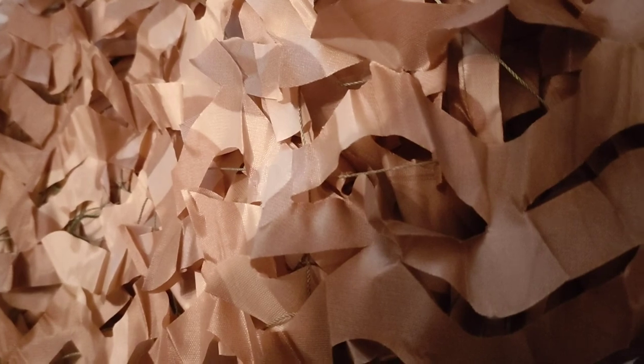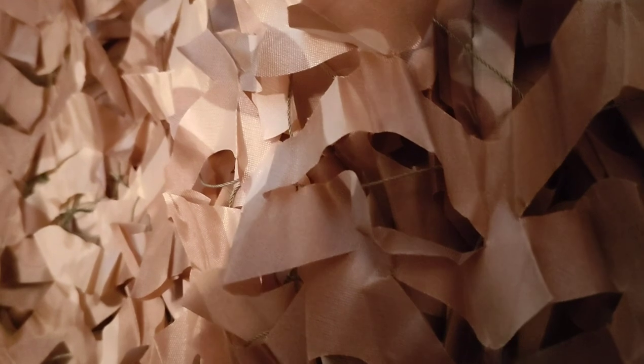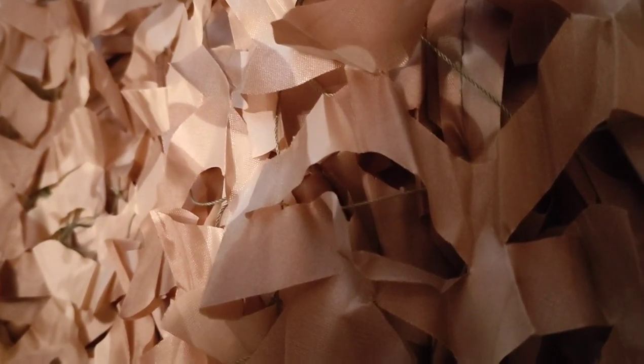This material is an extremely thin, thin plastic. It almost feels like paper but it's got a plastic quality and there's string throughout. Obviously for $10 it's not going to be an authentic military camouflage netting.